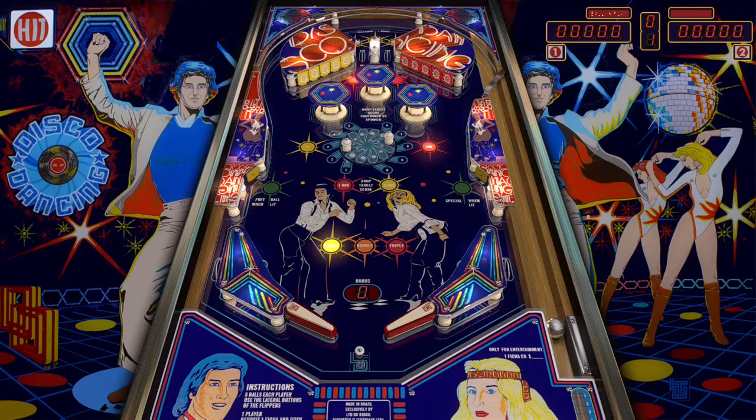Today we are playing Disco Dancing by LTO Brazil — this is from 1979. Just when you think you've seen all the pinball tables, JP Salas comes out with a surprise addition to the VPX library. The first thing I noticed and absolutely love are those bumper caps — I've never seen bumper caps that look like that, with that kind of artwork. And there are these lights on the playfield that are very reminiscent of a disco from the 70s.